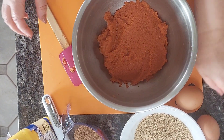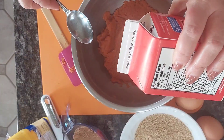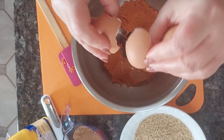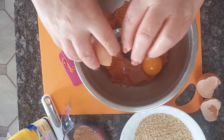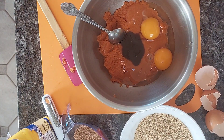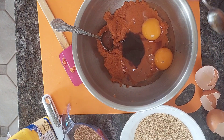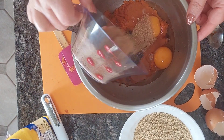I'm going to add a tablespoon of molasses, two eggs, and a teaspoon of vanilla.